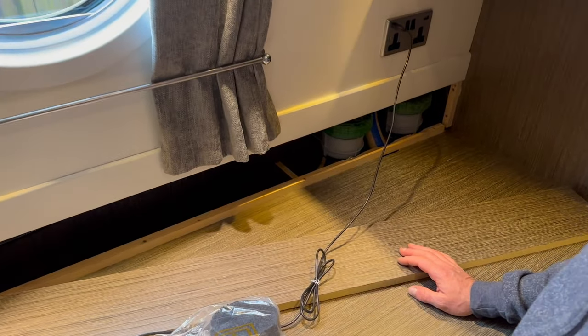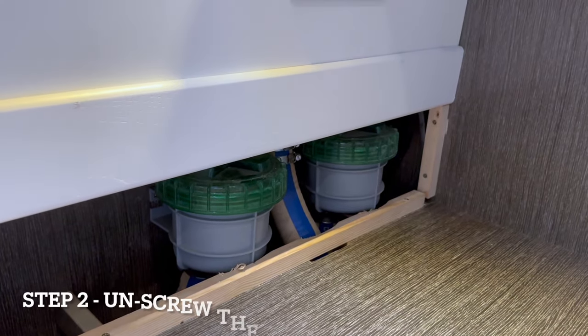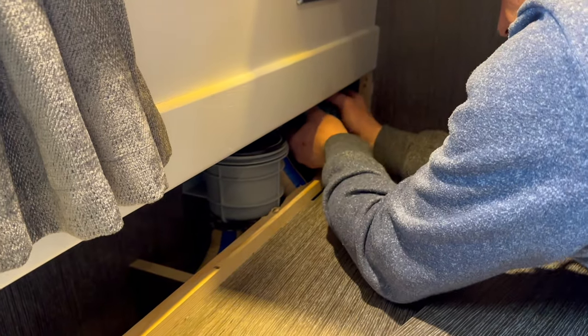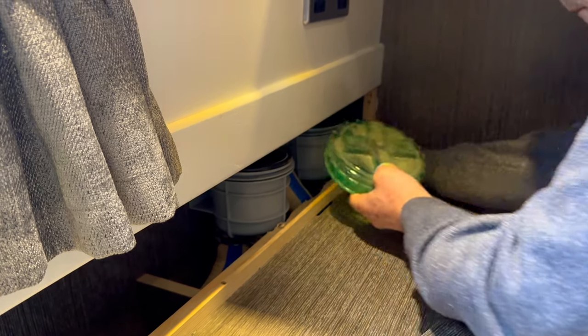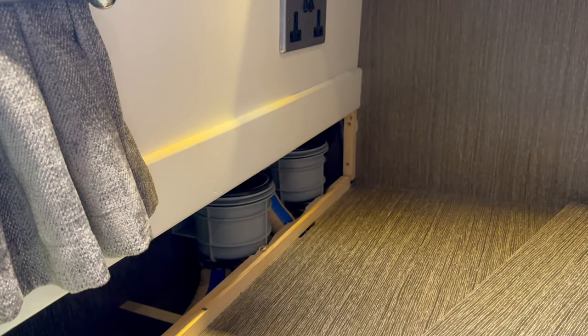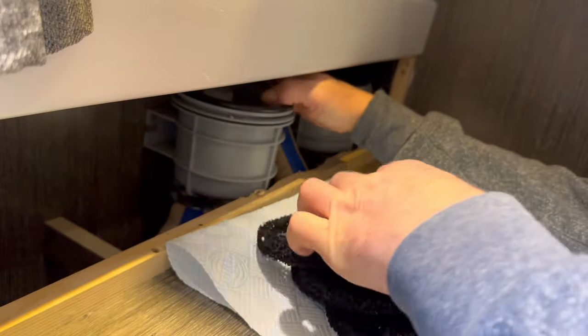We thought we were going to have to fight with it, but there they are — oh fab! The next question is: is there enough space to get to them and get the lid off? The tops just screw on, and there's a rubber seal under these so they're a bit tight. They are actually a bit smelly, aren't they? Oh wow — they're the gift that keeps on giving!